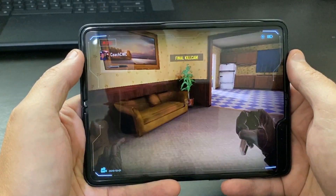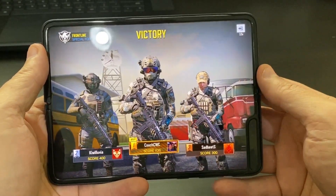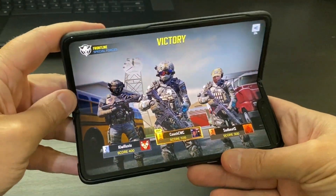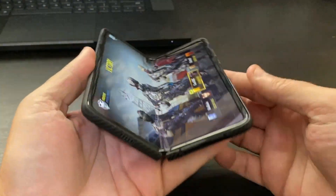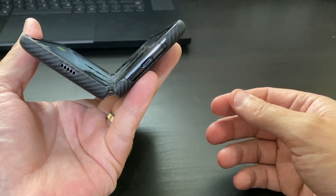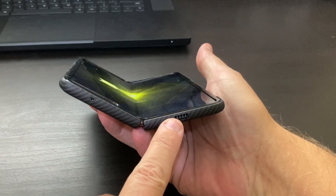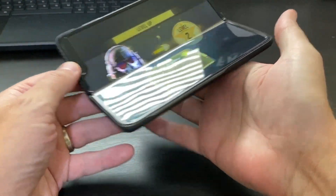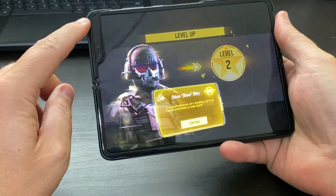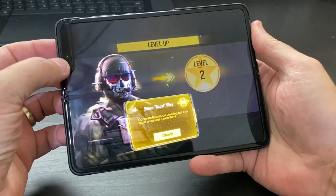That was awesome. I just wanted to show you guys what it looked like. The game plays incredibly well. You can see that the display can fold, which is really cool. The sound comes out of the dual speakers here and here, which makes it absolutely incredible to play on. Of course, you do have this notch right here for the three cameras that are built in.